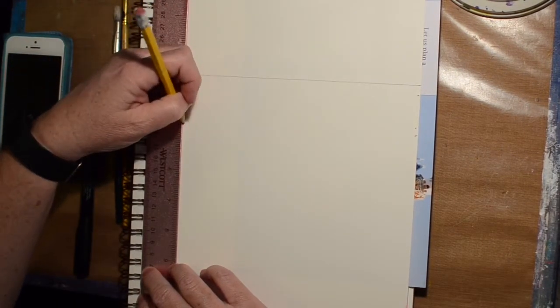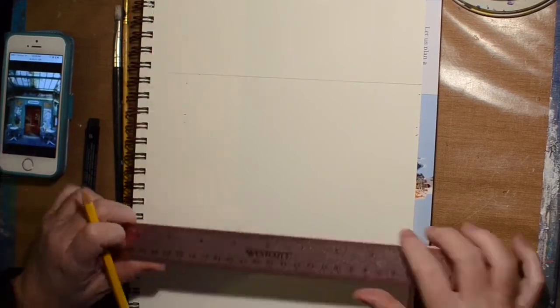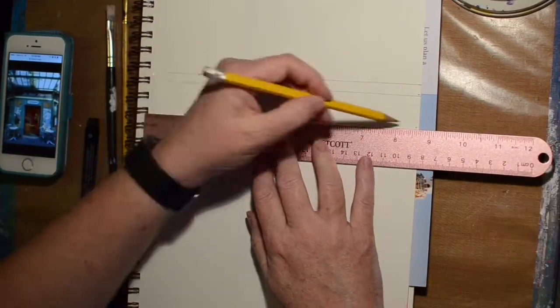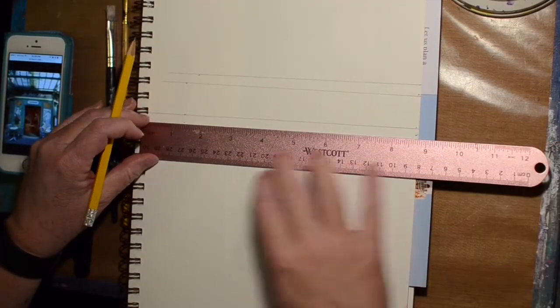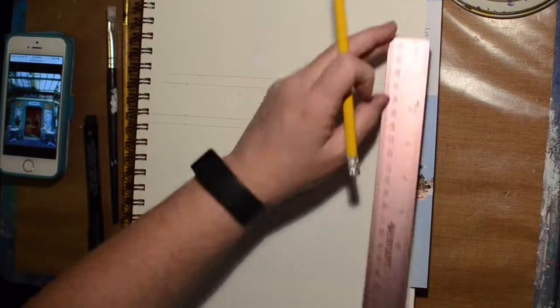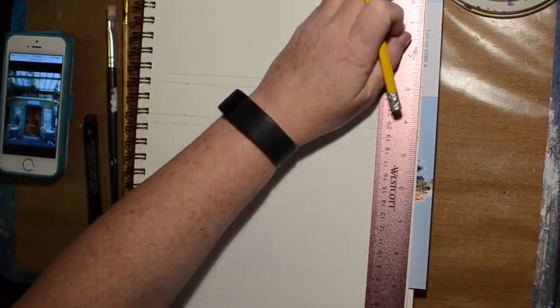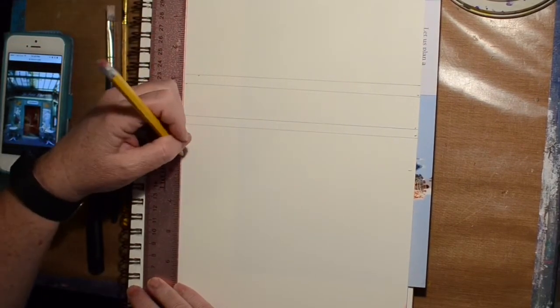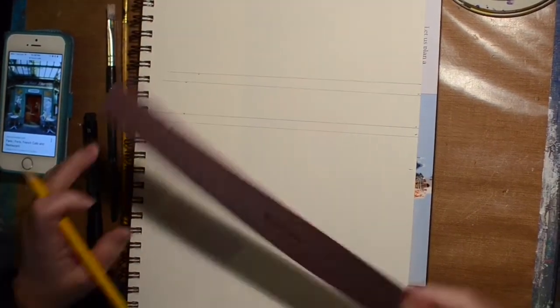Someone asked me if they could watch me draw the building before watercoloring, so I am showing it in its entirety. I have sped it up quite a bit and you can fast forward if you don't want to watch me make all these lines for this building that we're gonna be watercoloring.